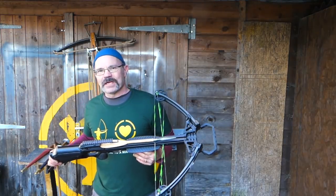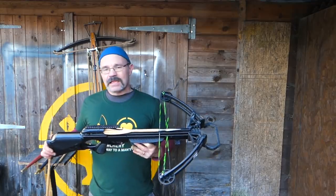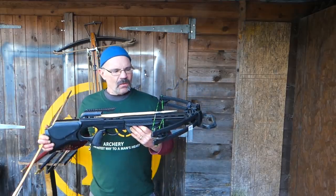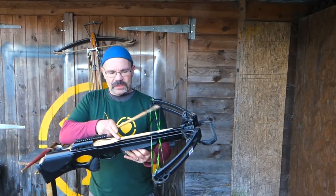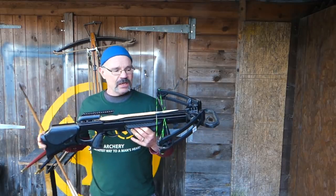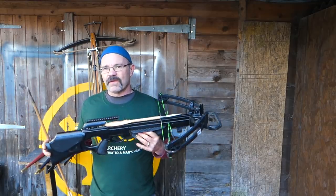Those of you who watch my channel regularly will know I'm doing a series of films called The Lockdown Longbow, where I take a medieval weight arrow and shoot it off a modern compound bow — not this one but a similar one. What that means is I'm pretty sure I know what results I'm going to get off this, because it is a 67 gram bolt. It's going to shoot well, you're going to get a lot of momentum and power, but we'll put it through the chronograph and find out.